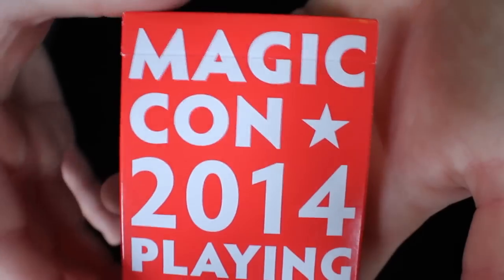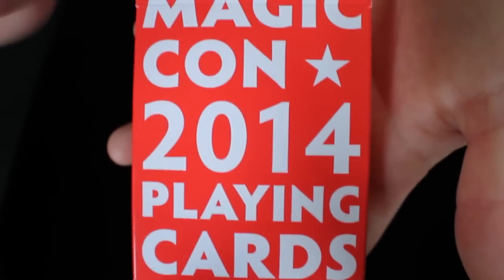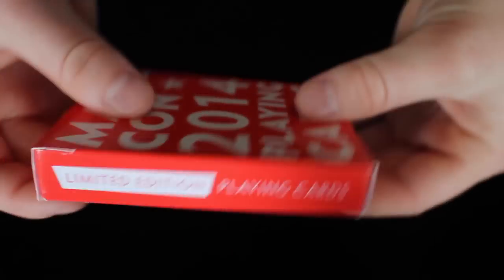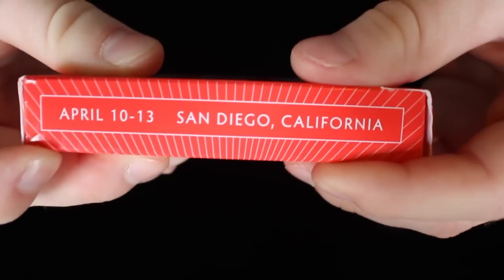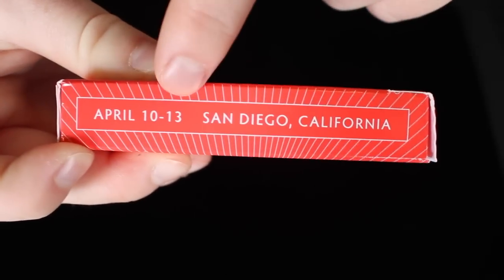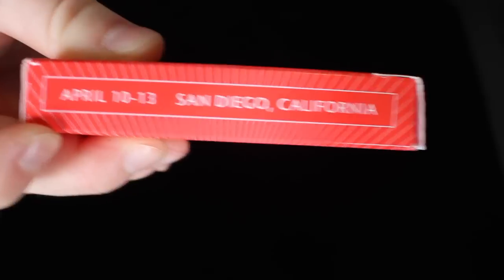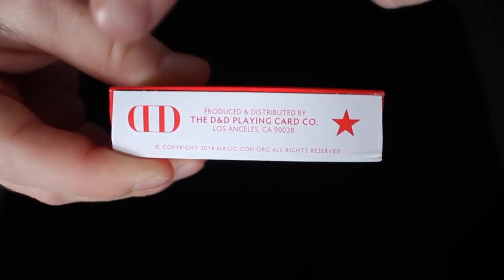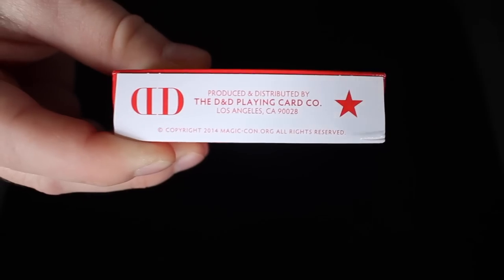If you take a look at the front of the box, it says MagicCon 2014 playing cards — big, bold, and out there — and the whole deck box is red. On the side, it says limited edition playing cards, and on the other side it says April 10–13, which is the date of the conference, and it says San Diego, California. On the bottom, you have the D&D logo, some copyright information, and a star, and the bottom of the card is white.